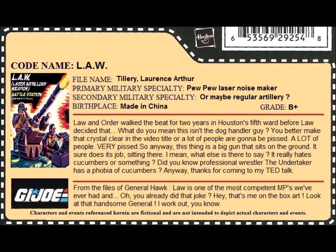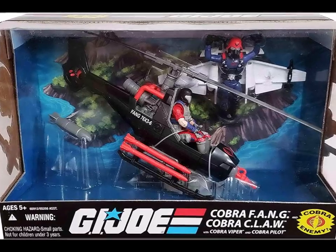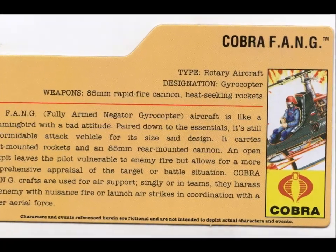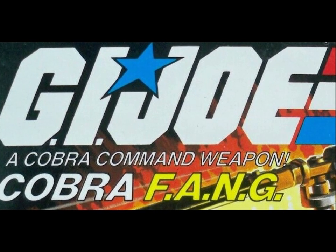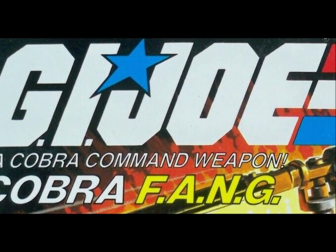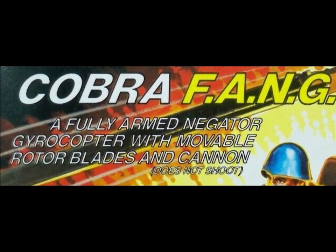That means it's time to talk about the character, starting with the file card. Normally this is where you'd see my patented freeze frame gag with the fake file card, but the thing is, the Fang actually got one. Okay, so it wasn't for the original, but rather the 2008 modern recreation — but it still counts, so we'll take a look at that. The first thing to talk about is the name: the Fang, F-A-N-G. It's an acronym, but obviously one they invented after settling on the Fang name. It stands for Fully Armed Negator Gyrocopter.